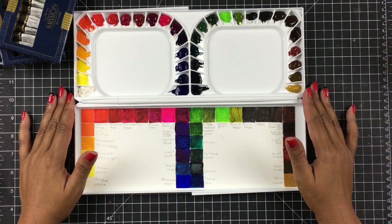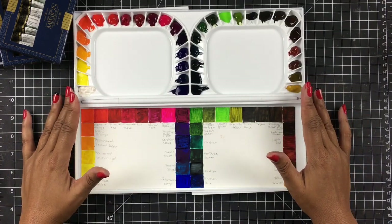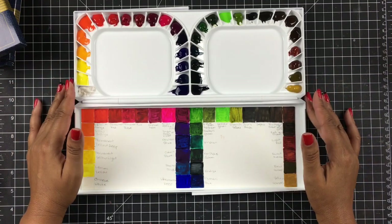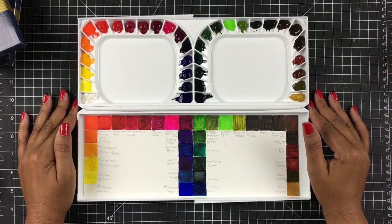That is it for today. I just wanted to share with you guys my new watercoloring set - this is the Mission Gold Classic. I think it's something that's going to really help me explore another way to watercolor. Thank you guys for hanging out with me today, and I will see you guys soon. Bye!